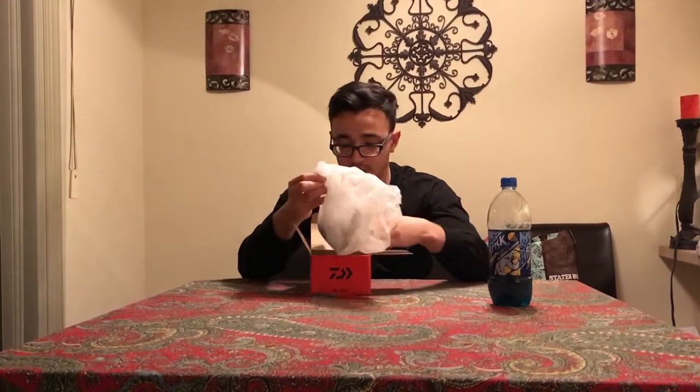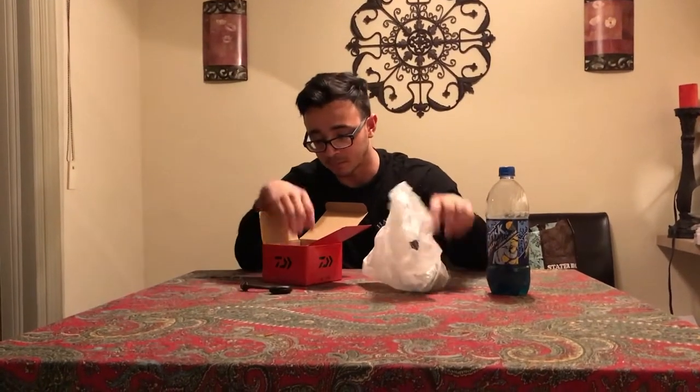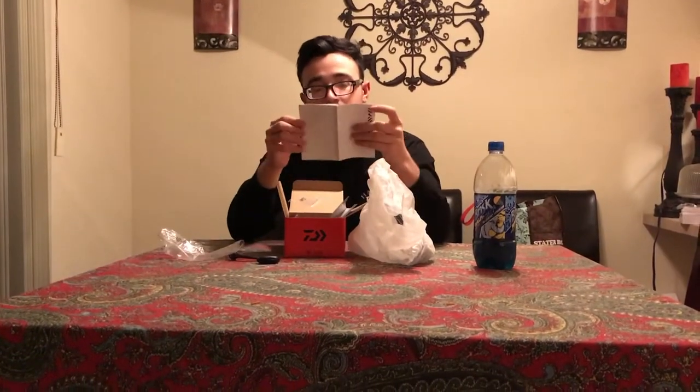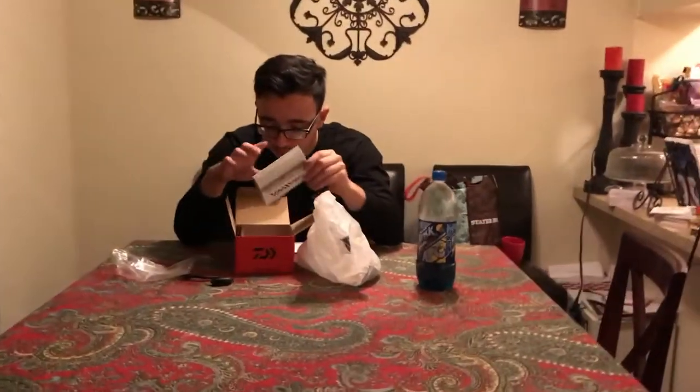This is how it comes in the box — I already used it, but I'm pretty sure this is the original packaging. You do get a little knob that comes off obviously. There's a small owner manual that comes with it — nobody ever reads this. And it does come with some little O-rings, which I believe are to help out your drag. There are also instructions on how to install everything.